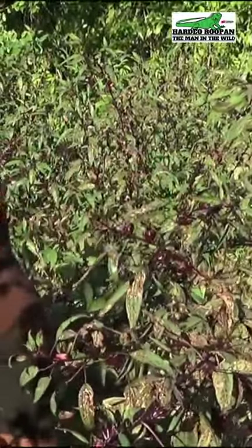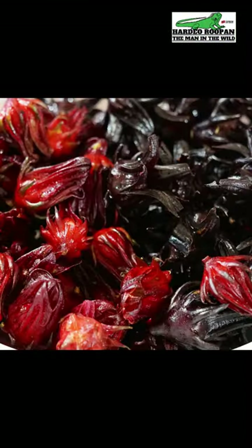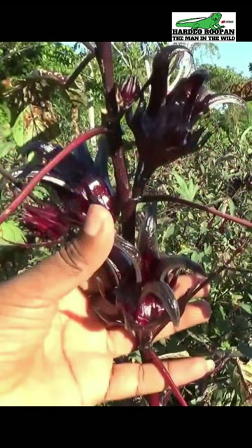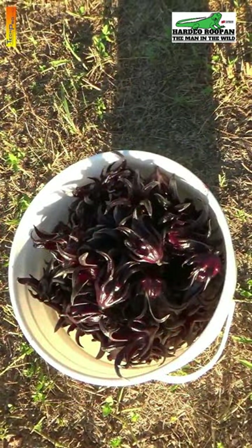Here you can see Mrs. Rupan harvesting black sorrel from our plantation. In this photo, you can see a comparison of the red and black sorrel. It is also possible to cross-pollinate the red and black sorrel. On the left, you can see a red sorrel that has been cross-pollinated with the black sorrel. On the right, you can see an example of the black sorrel. The black sorrel is much larger, it fruits earlier in the season, and it has a beautiful fruity flavor.